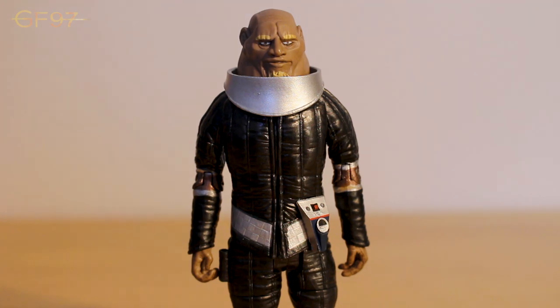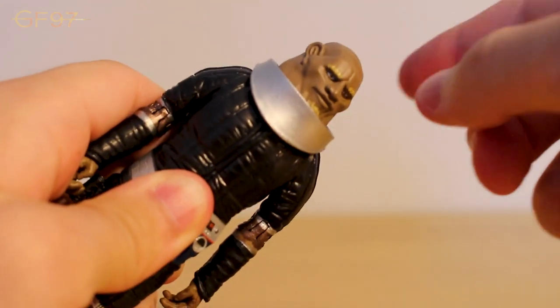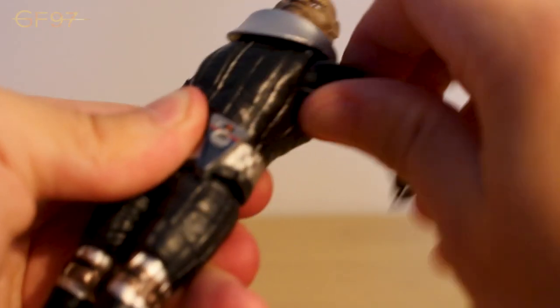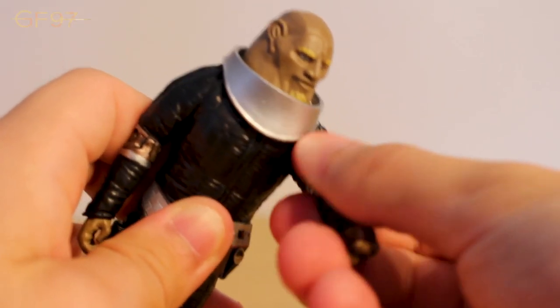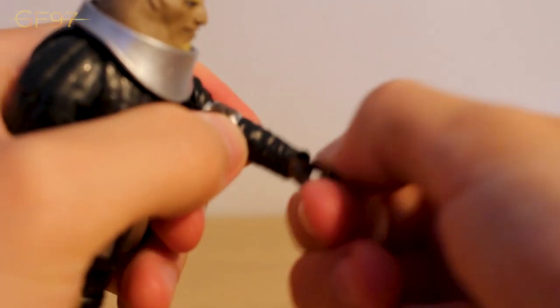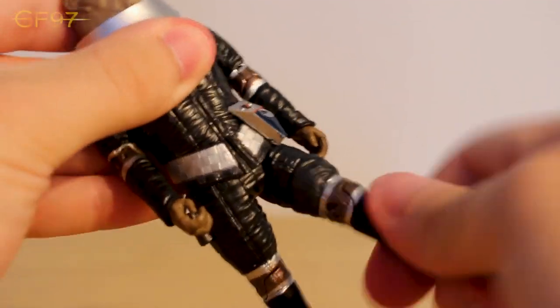Let's take a look at the articulation. The head can go side to side - I wouldn't do the full 360 as it's really tense and might snap off. The arms do the full 360 around, there is bicep movement but you can only move it slightly because the chest pops out so much. Back and forth at the joints, 360 hand movement, the waist can do the full 360, the legs can go back and forth, 360 at the biceps, back and forth at the joint, and the feet are stationary.